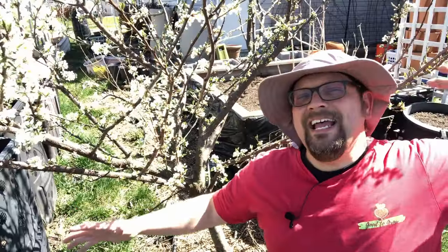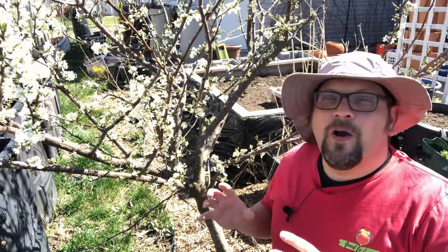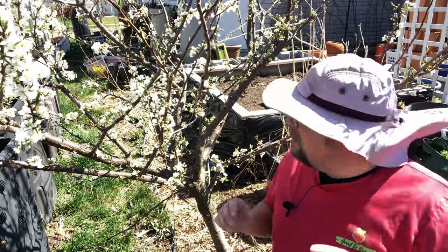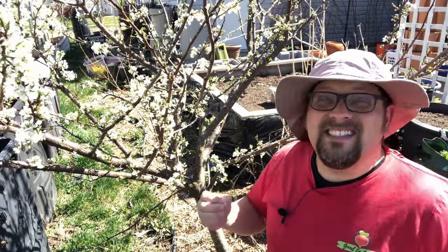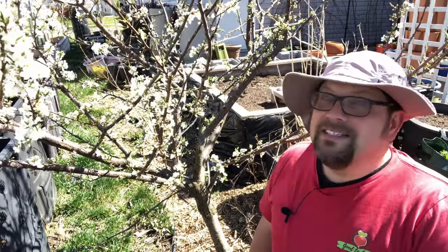Good gardening everybody! It's the middle of April here in zone 5 Wisconsin and you can see some of our plants have started to come to life. Today I wanted to give you a little tour and show you what's already blooming, what's already growing here in our garden. I've got a couple of things I have to take care of as well — a little garden maintenance as we're getting ready for these warmer months. Today is 73 degrees, it is stunning outside. I've already been out working in the garden for a couple of hours.